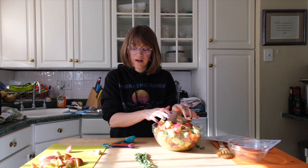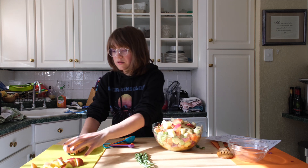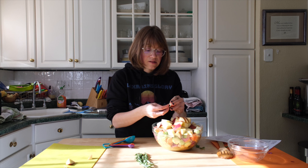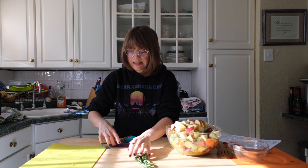Grab your sheet pan lined with parchment paper and spread everything out evenly. You can put two different kinds of apples, or use a pear and an apple — so many great ideas.